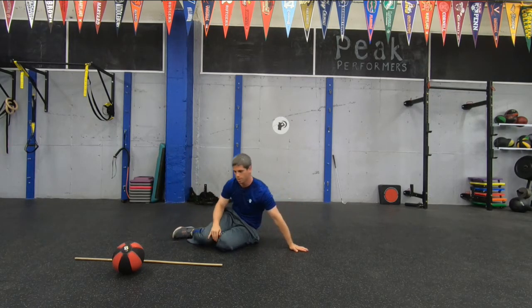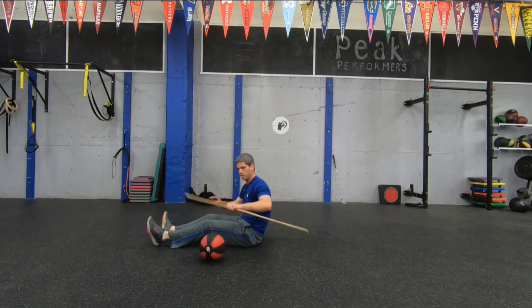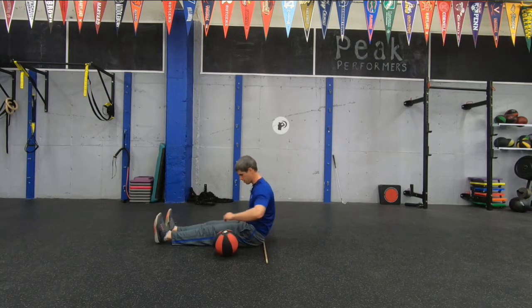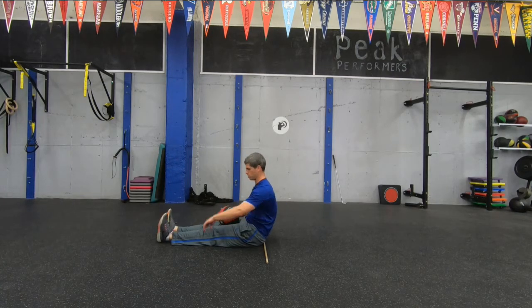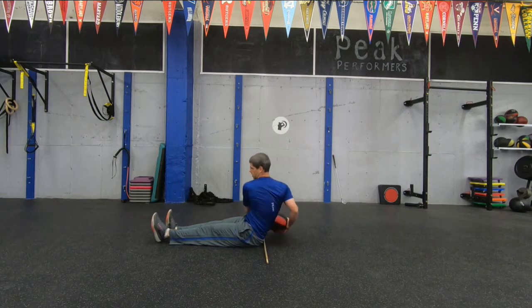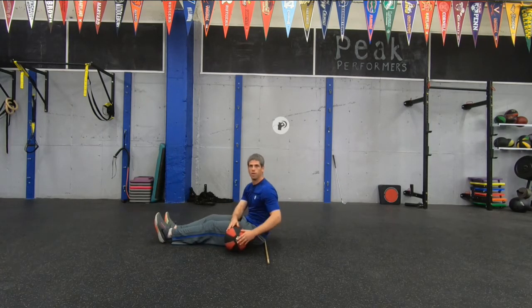Last one is going to be side to side slams. You're actually going to use both tools we've used today — your medicine ball and your golf club or dowel. You're going to be seated upright and you're going to put that dowel or golf club right behind your rear end as your reference point. If it's hard enough, you don't have to do this very fast, but it can turn into a speed exercise as well. On side to side slams, feet are out in front. You take the ball, you turn, touch behind the dowel or club, and then to the other side. Once you get more comfortable, you can speed it up.